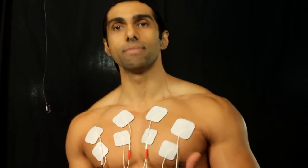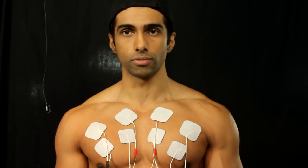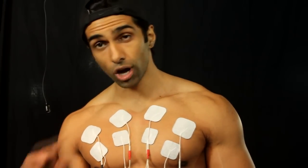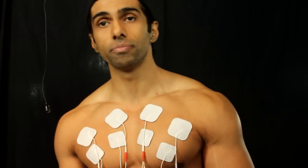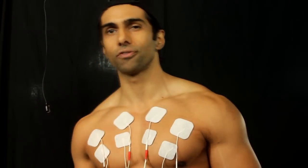The great thing about the EMS — electro muscular stimulation — unit is it bypasses our central nervous system. It bypasses our voluntary recruitment threshold. This is going to preferentially fire the fast type 2 muscle fibers above and beyond type 1 and type 2a — that's what this can do for us.